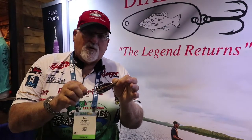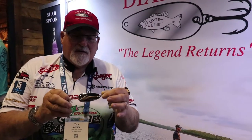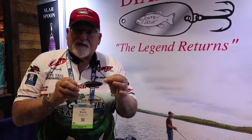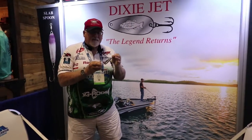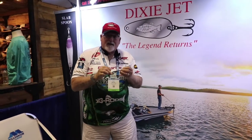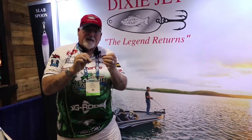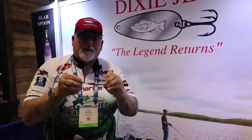We're going to use a number one or a one-aught VMC treble hook on this. It will also come with a barrel swivel up at the top to help keep your line from tangling up. This is made with 100% marine grade brass. We're using the thicker three-quarter ounce brass, though we don't know the exact weight yet because we haven't put all the bling on it.